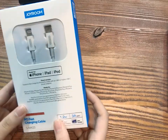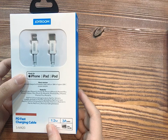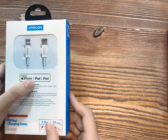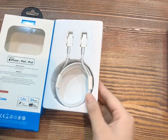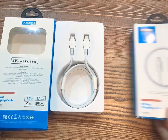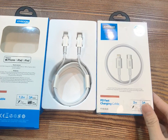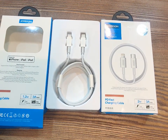The very important thing is MFi certification by Apple. MFi means Made for iPhone, iPad, and iPod. It is 1.2 meters. We also have another 2-meter version named SM421. You can pick whichever length you like.